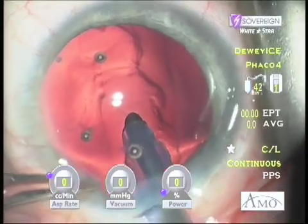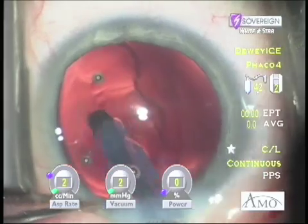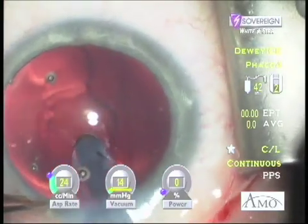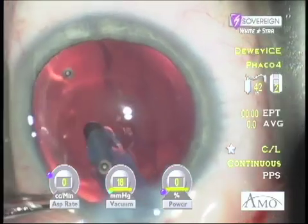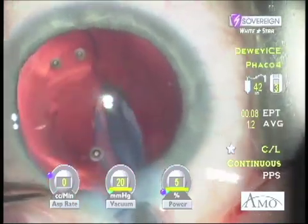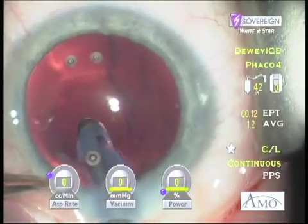In this example, I start with simple vacuum and do see some material removed as visualized in the red reflex. As I continue the process, overlapping the polishing strokes, I stop seeing progress and then begin to depress the foot pedal into position 3, applying power. The capsule plaque separates from the capsule, and this capsule is nearly pristine with the application of only 12 one-hundredths of a second of estimated FACO time.